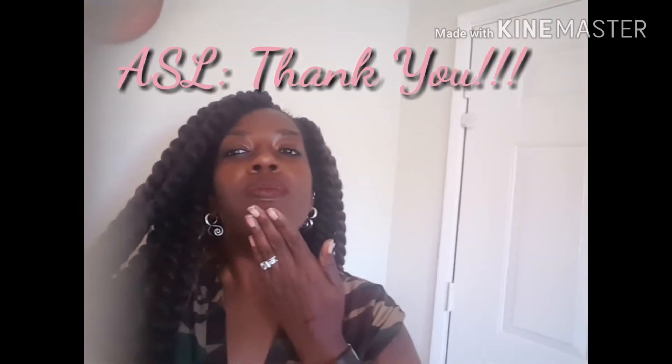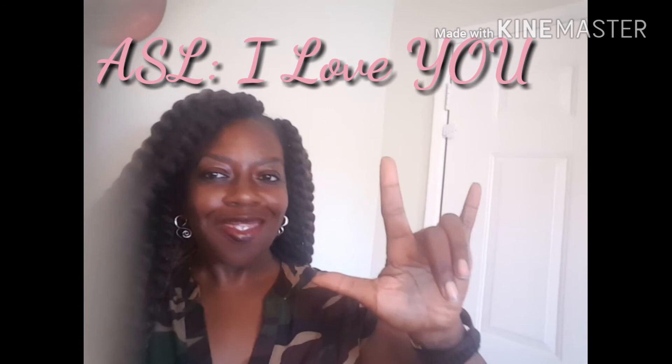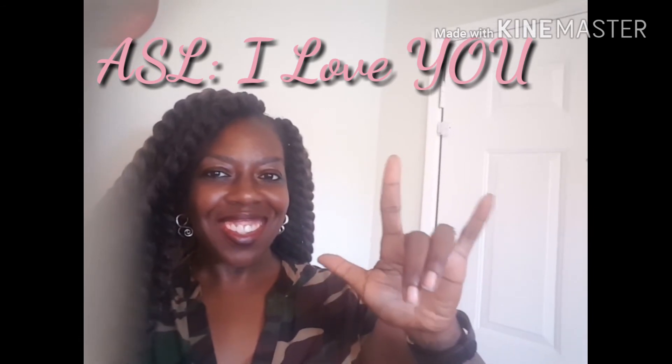Shout out to all my Geminis — it's our season! Please subscribe so you can see all of my tutorials, videos, and reviews. Thank you so much for watching my video, I love you all. That's it for Frugal Fridays — it's about that time. Peace and bye-bye!